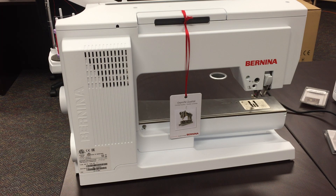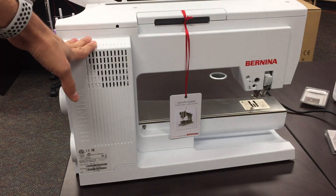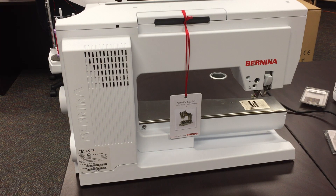Hi, you're Sewing with Cody and today's video we are going to be installing the multi-spool holder on the Bernina 880, but this method will also work for the Bernina 820, 830, and of course the 880.